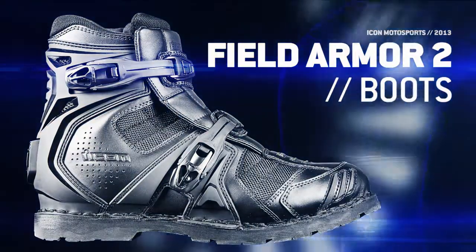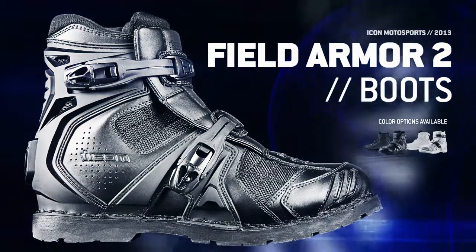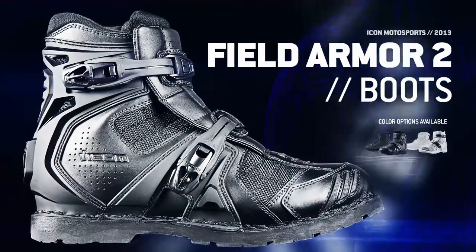When diplomacy fails and the only answer is a campaign of shock and awe, the Field Armor 2 boot answers the call.